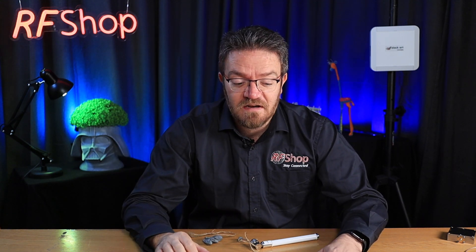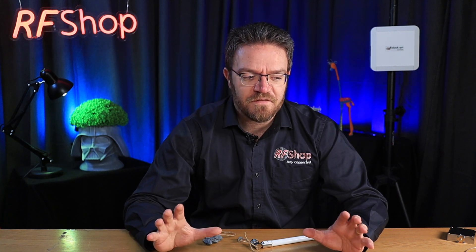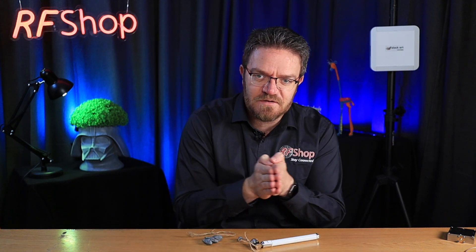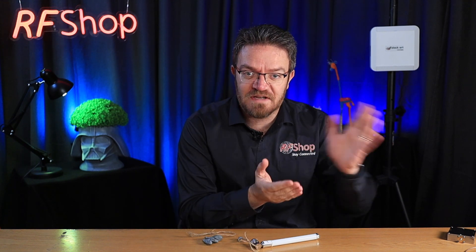Unfortunately I also see this in the professional world, where companies often just take an antenna and say, well, we'll just impedance match — we'll change our circuit a little bit on the back end on the PC board so we can match it to this antenna we found for next to nothing. That doesn't work.